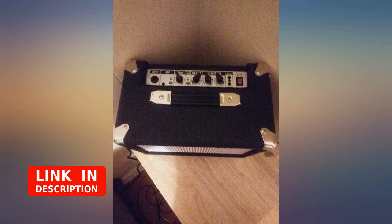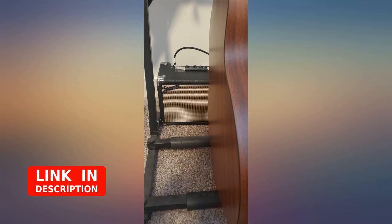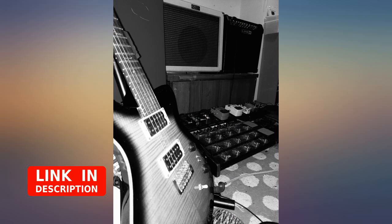I was very surprised at how loud this amp is. It is a high gain amp. Very compact. It's built very well and solid. Sound quality is good. The volume is a little finicky.